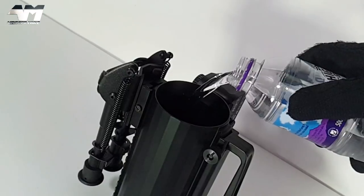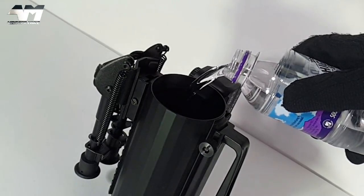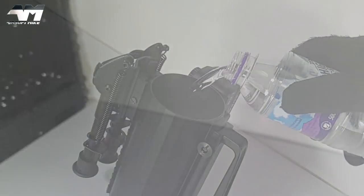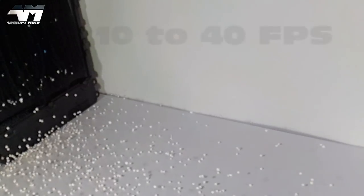But how does it fire BBs, I hear you ask? Need I say any more.